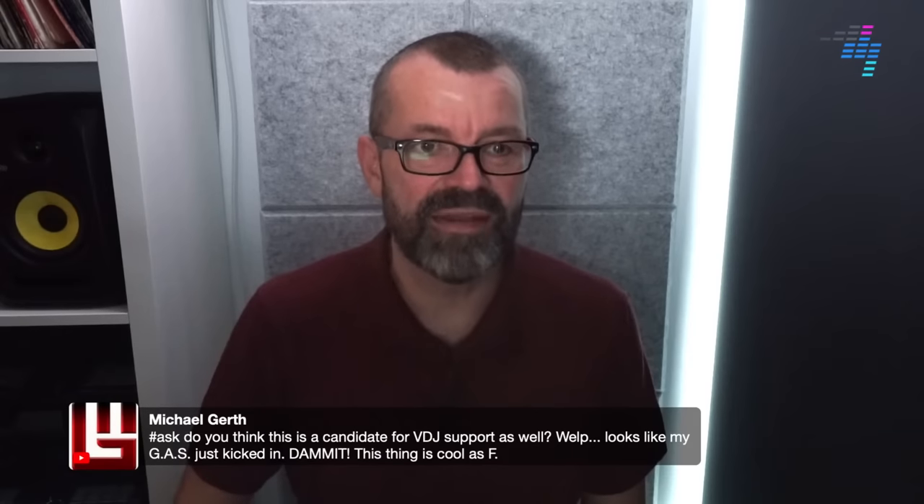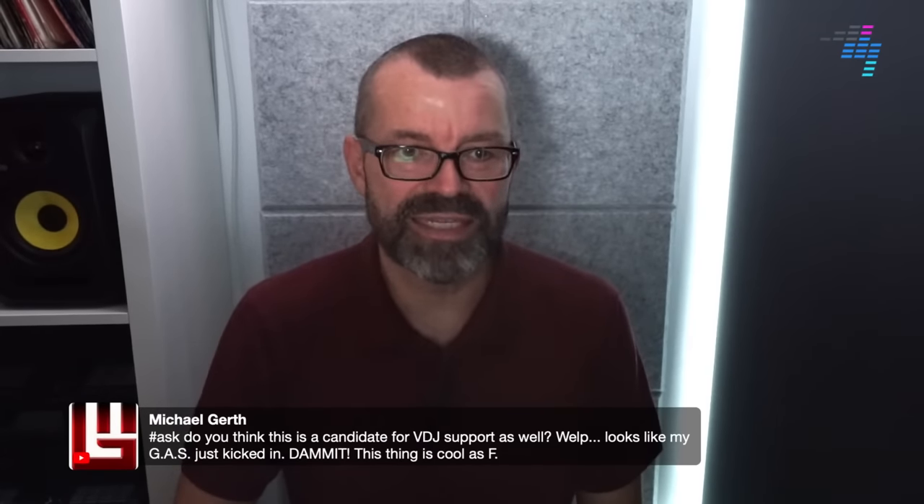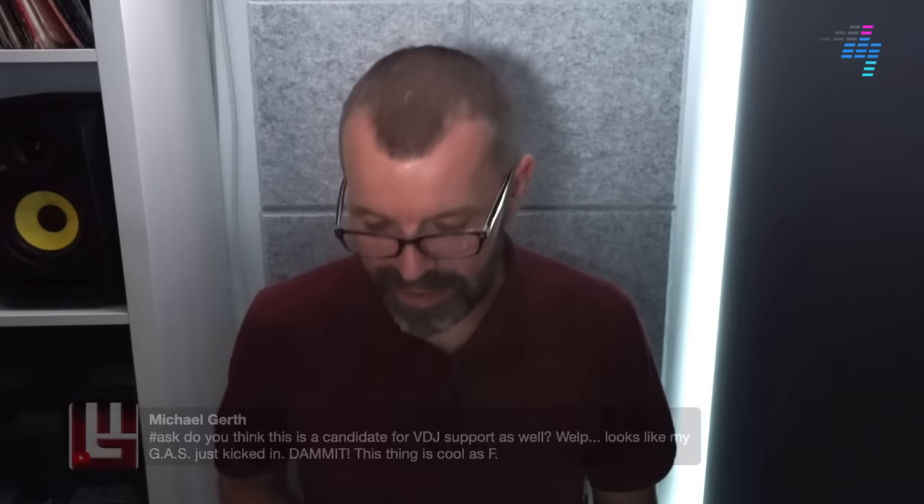Hello, Michael. Do you think this is a candidate for Virtual DJ support as well? As I mentioned earlier, if any software provider is going to hack it — and by hack it I mean that in the nicest possible way — and get it working with DJ software, you'd expect Virtual DJ to be the shoe-ins for it. Interesting to see how that goes.